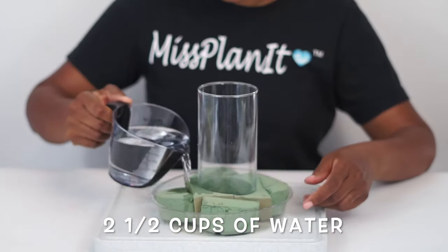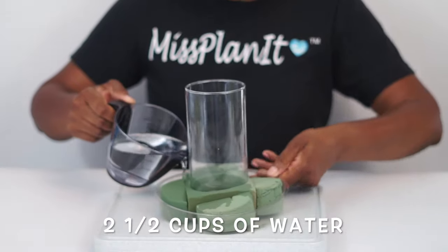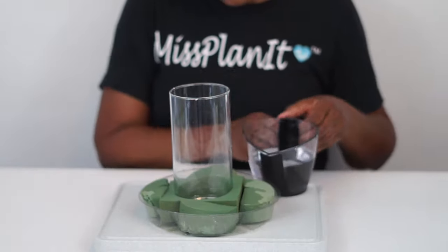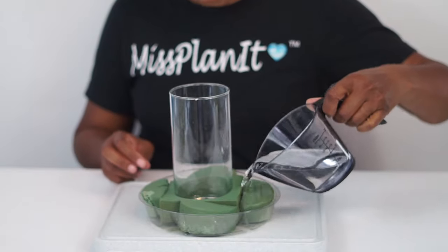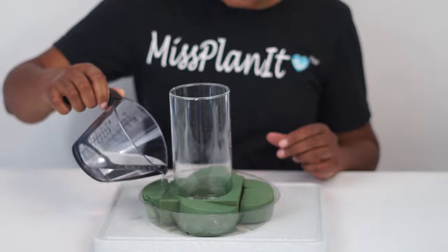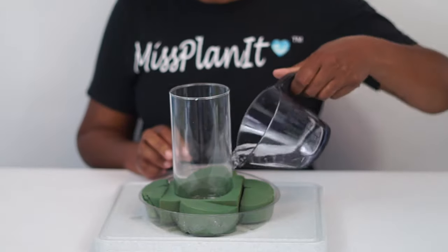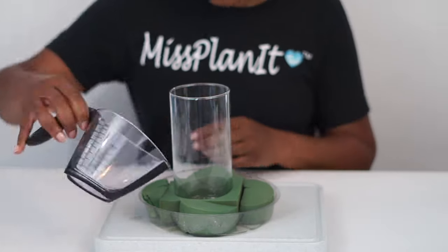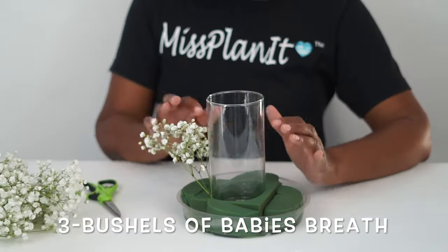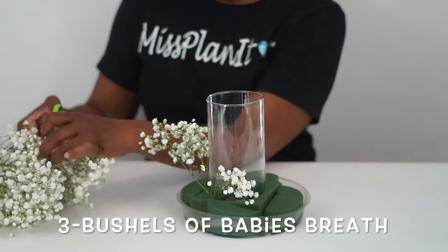Now that our foam is in place, we're going to go ahead and cover the foam with about two and a half cups of water, being sure that your foam is completely wet. You will notice that the water will start absorbing into the foam, and you want to make sure that the foam is completely drenched and that you have about a quarter of an inch of water remaining on the bottom of your disc.